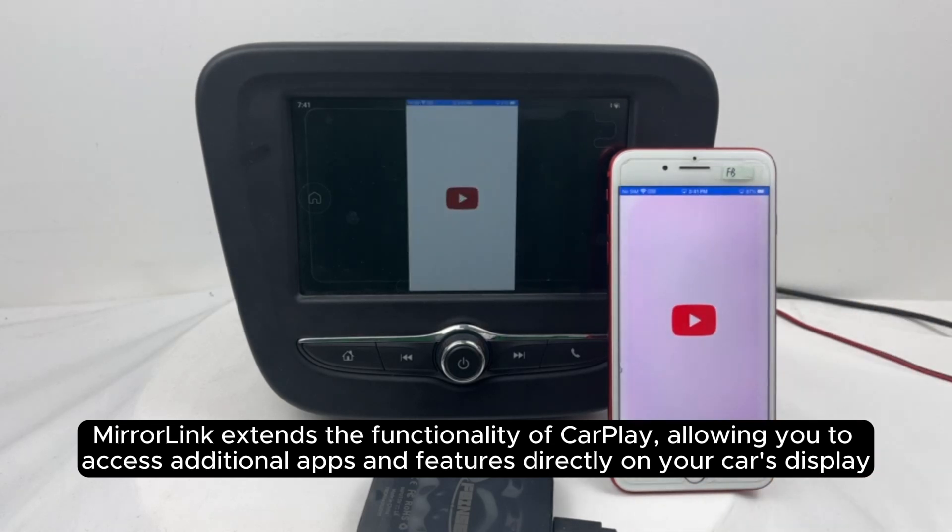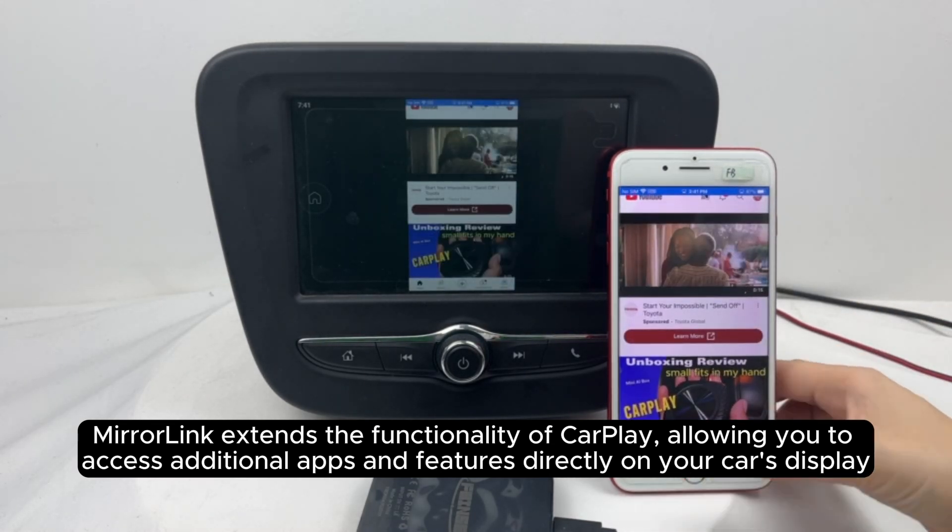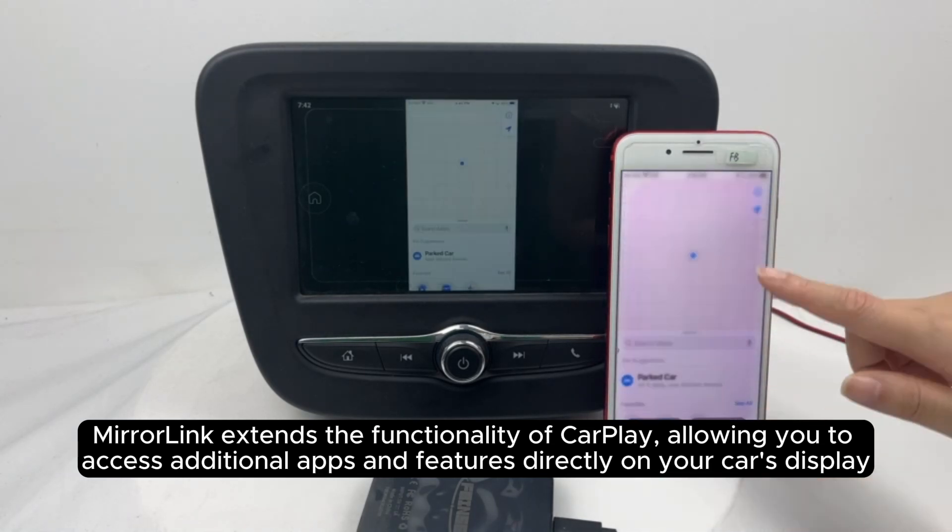MirrorLink extends the functionality of CarPlay, allowing you to access additional apps and features directly on your car's display.